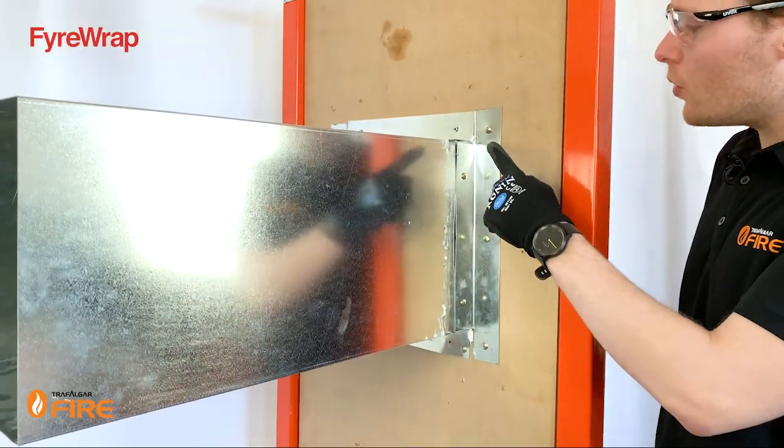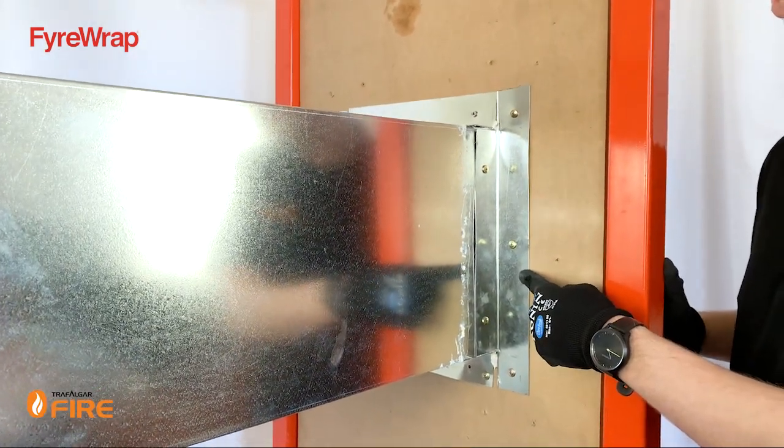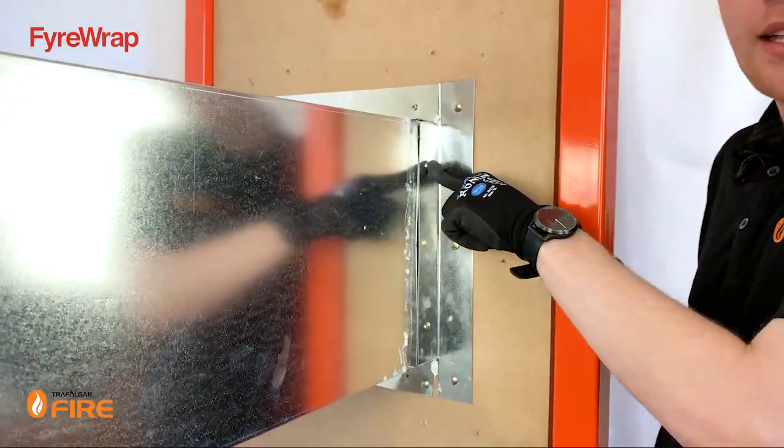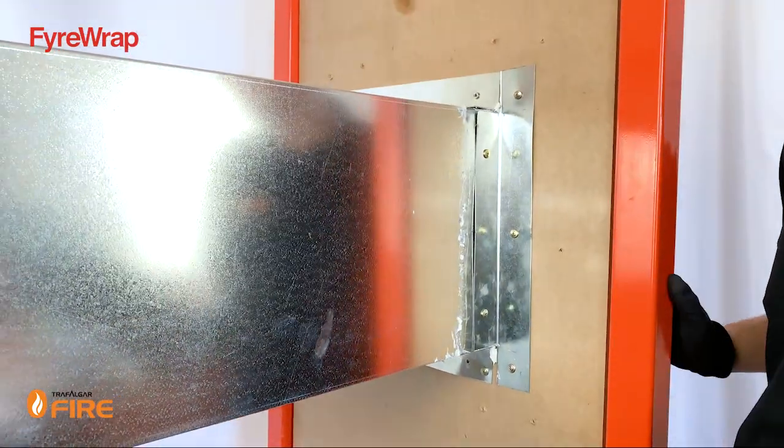What we've done here is put screws on 200-millimeter centers — 8-gauge by 50mm plasterboard screws — and 8-gauge tek screws into the steel duct. You can also use steel rivets.